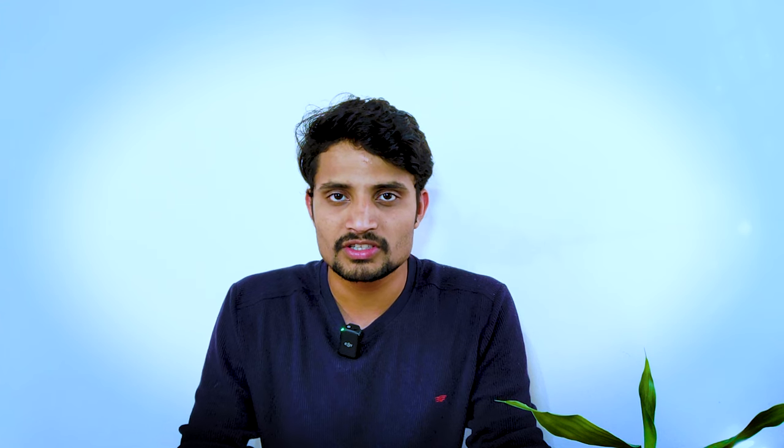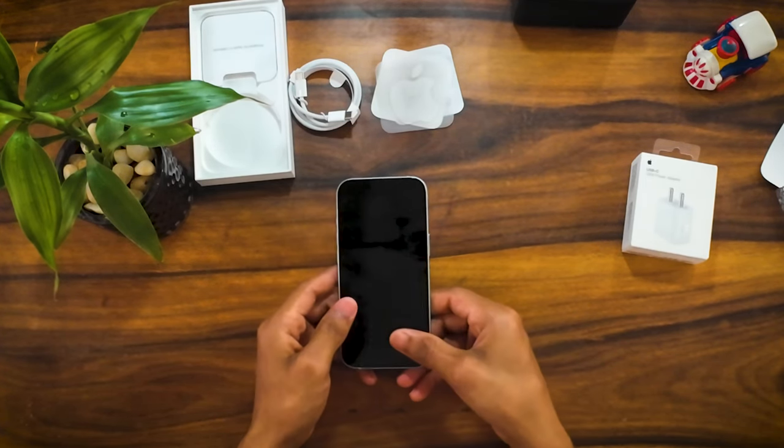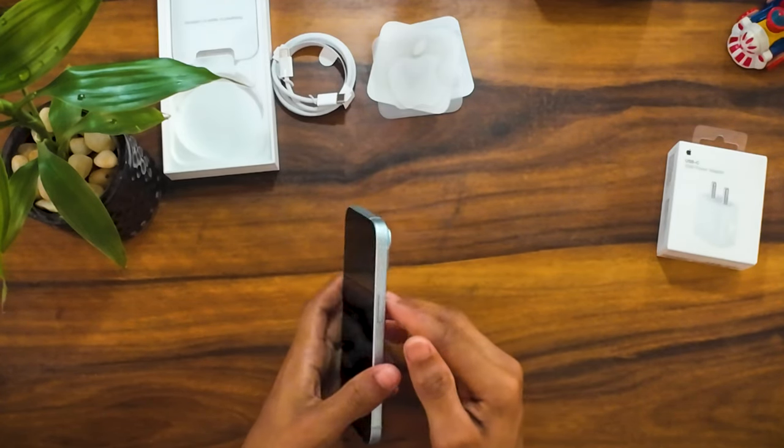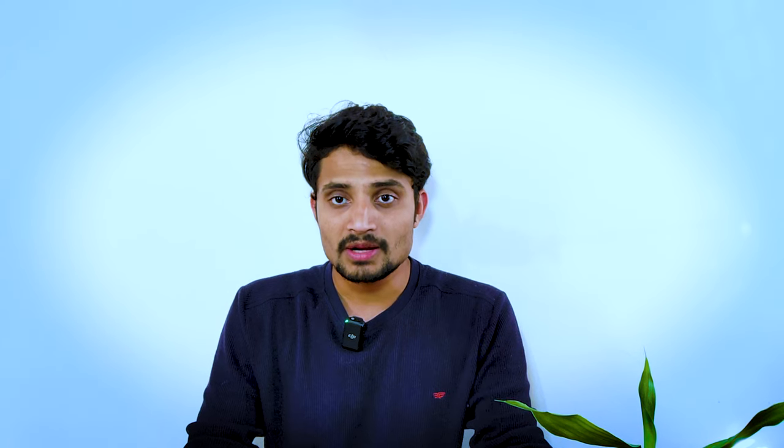The iPhone 15 has a battery with up to 26 hours of video playback. You can also get up to 20 hours of video playback in other usage modes.